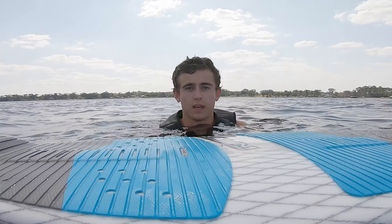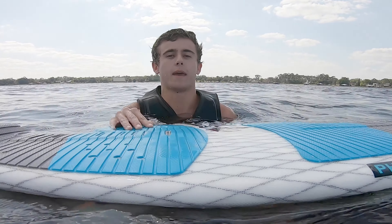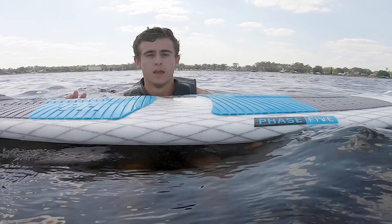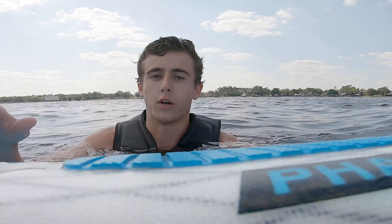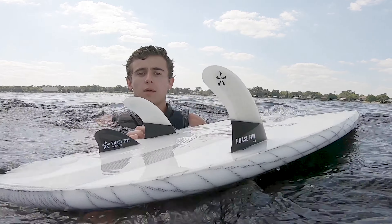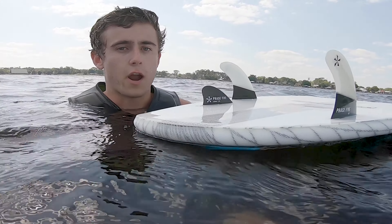I just rode the Phase 5 ASYM portside version for the very first time and I must say I absolutely love this board. This board is totally different to anything that I have in my quiver because it is asymmetrical. This board is really awesome when it comes to true ocean surf style feel because it's so fast railing with the tri-fin setup and how they're all offset. This board definitely has an interesting and fun ride.